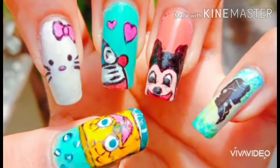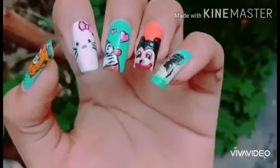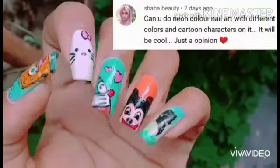Hey guys, welcome back to my channel. In today's video, according to the title, it is time for drawing cartoon characters with neon colors. These really turned out awesome. This was a recommended video idea from Saha Beauty — she has lots of ideas. She gave me a cute, beautiful idea and this glow in the dark effect turns out really beautiful. Watch the entire video so you won't miss any steps.